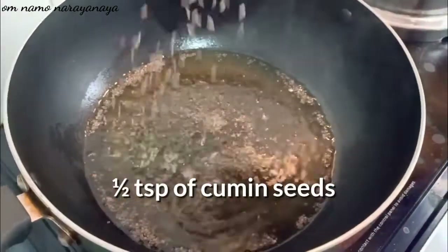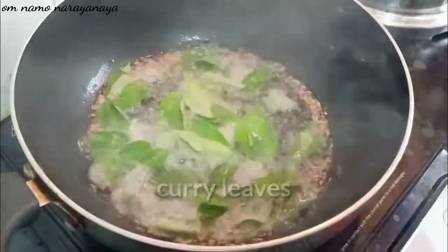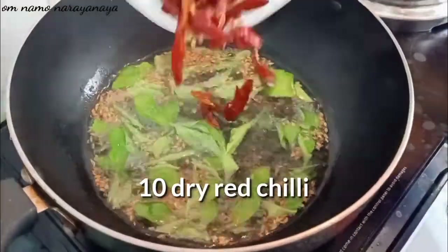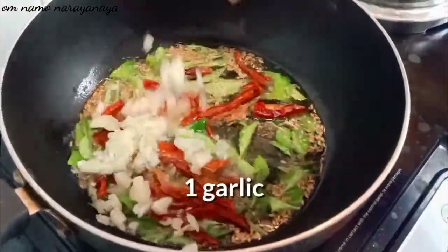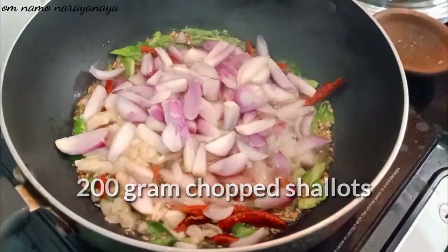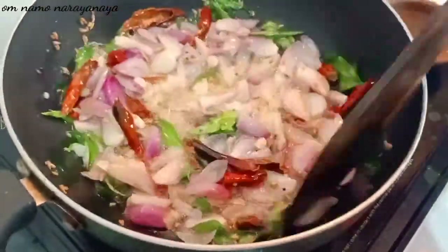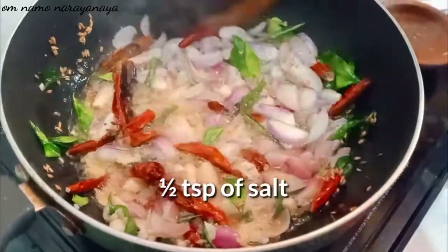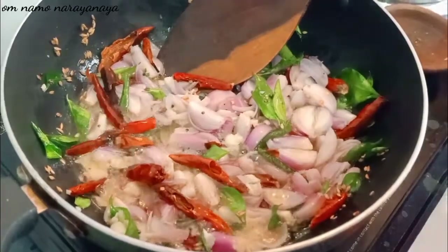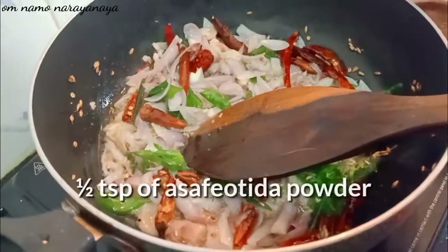Add 1 spoon to the oven. Add half weeks of the pork, add 2 grams of pork, add half hour. Let's add 1 spoon of water.